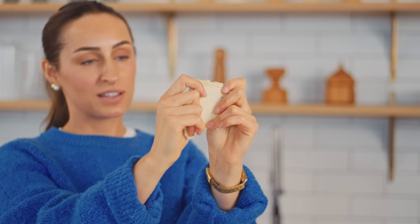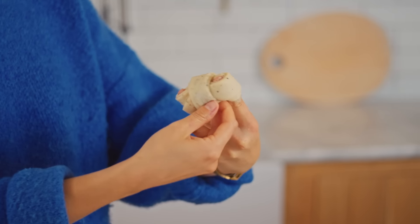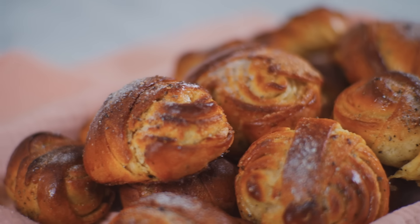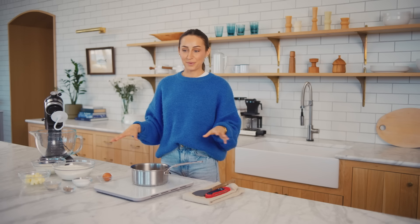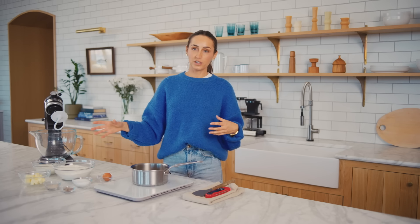Today we're going to start off strong with a recipe that I feel like so many of my friends are very familiar with — cardamom buns. I'm going to walk you through a few of the ingredients that we have. This is not everything we're going to use because we're also going to make a filling later, a simple syrup, and some cardamom sugar, but it's pretty much just a repeat of all the ingredients that we already have here.